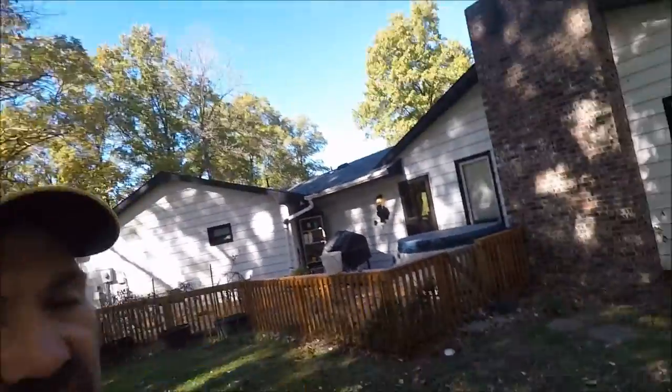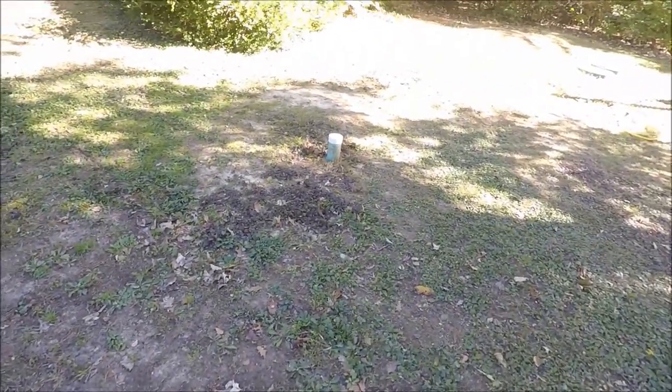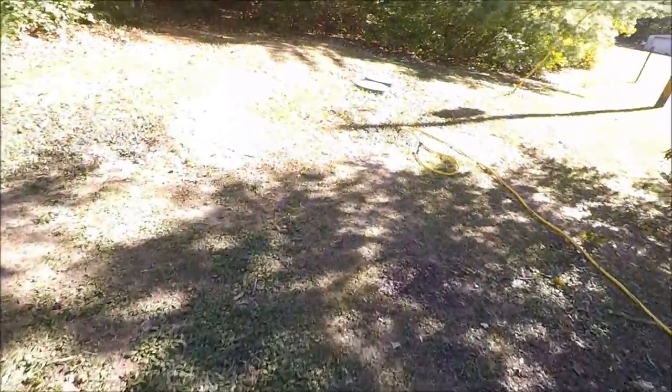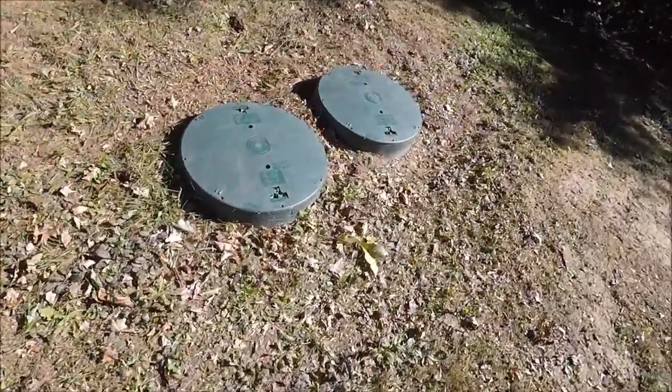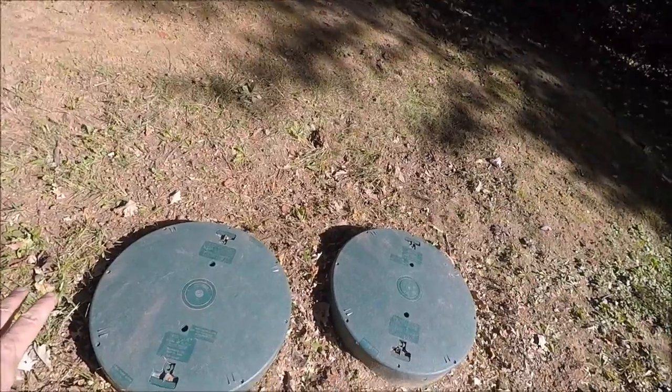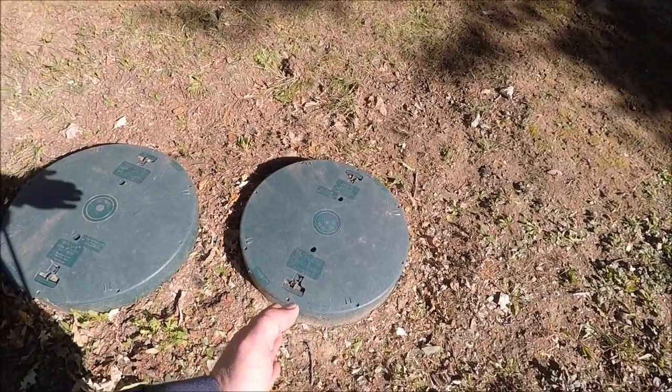Hello everyone. I just wanted to shoot a short video on how to clean your septic tank filter. I run a septic tank — since my lagoon is higher than the house, it actually pumps the septic tank up to the lagoon. Pretty much all drains in this house go down into my septic tank. Sewage comes in, there's a filter which I'll show you in a bit, and then the second tank is where the actual pump is housed.